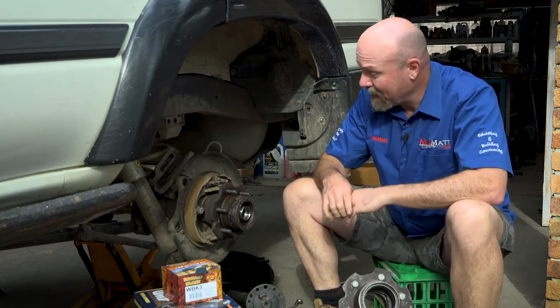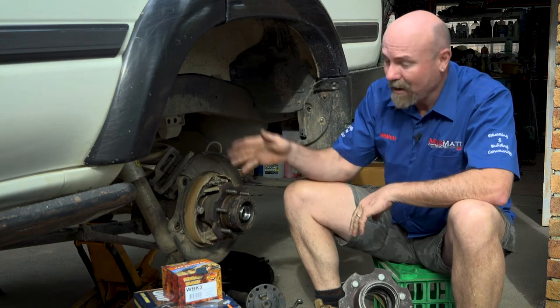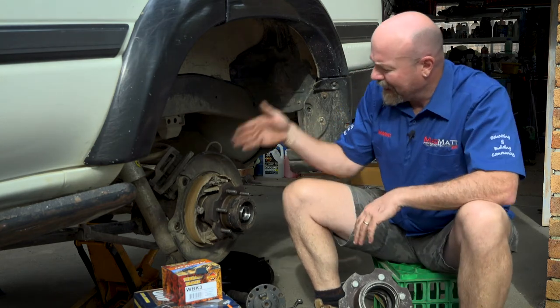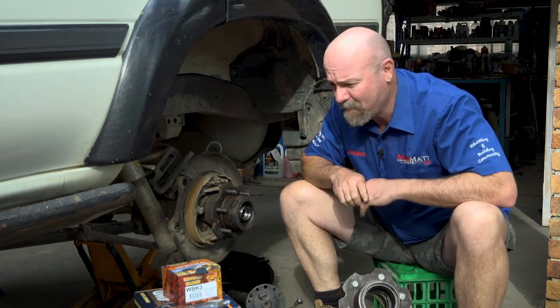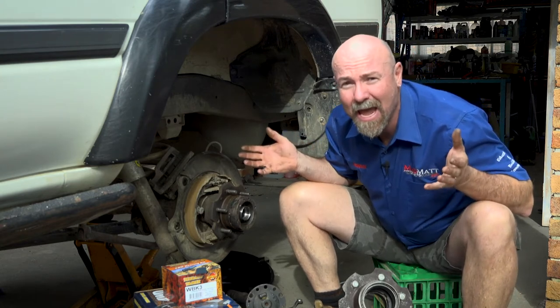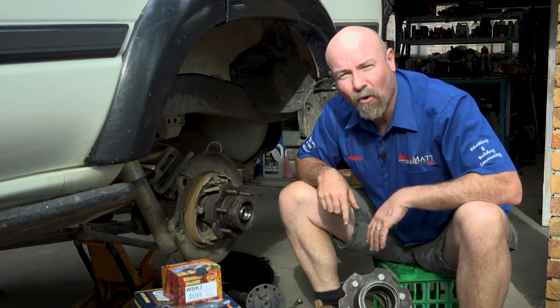Right now I'm going to open these up and we're going to see what the condition of these bearings is. One of the comments that a lot of people said is, if you run them in oil, the oil's going to leak out all on top of the handbrake shoes — what a disaster! It's a Land Cruiser, the handbrake's useless anyway, so it wouldn't matter.